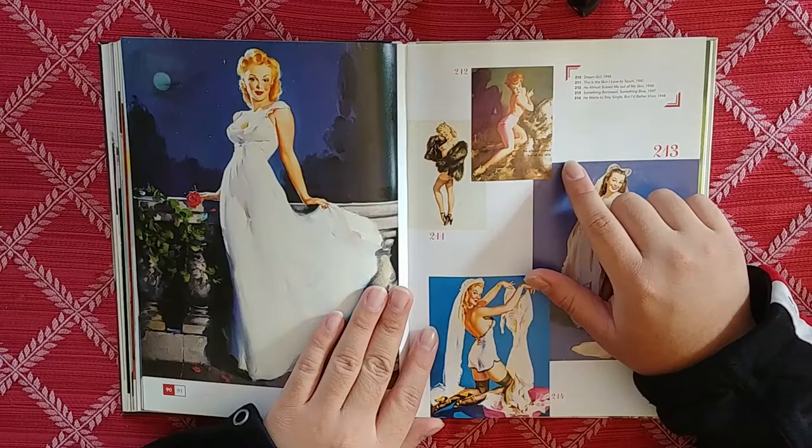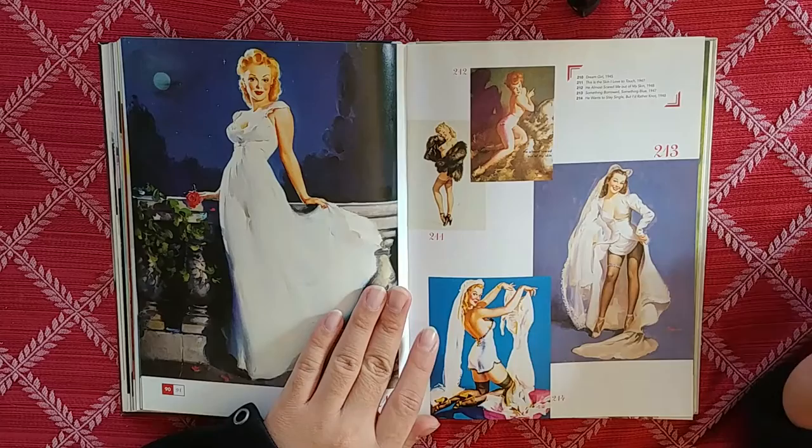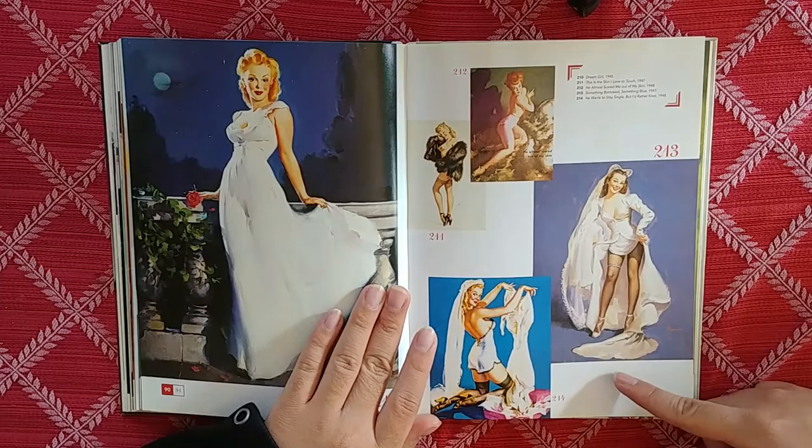He Almost Scared Me Out of My Skin — with this fantastic image, and she's got this big fur thing, which I guess was popular back then. Now it's like, you can't have fur outfits.